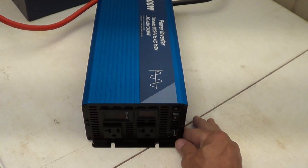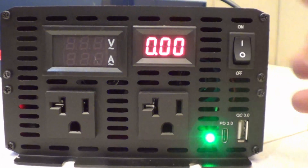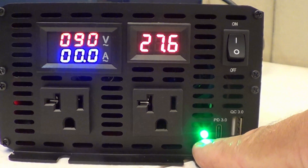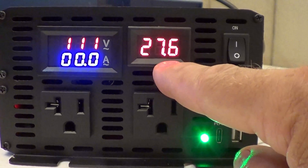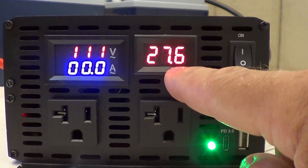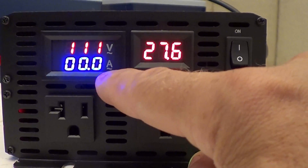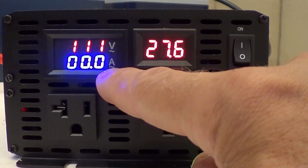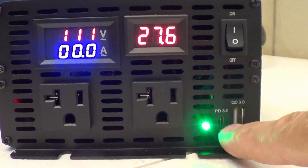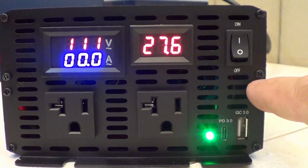Now that everything is plugged in, let's turn the power switch on and see the screens energized. We have a green light indicating we are on. We have 27.6 volts — both batteries were fully charged. We are producing 111 volt AC and currently drawing zero AC amperage. Both USB ports are ready to use.